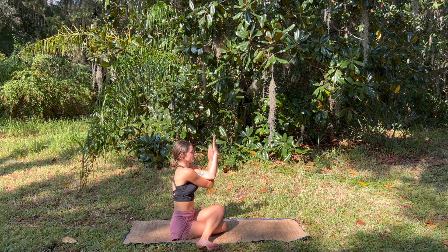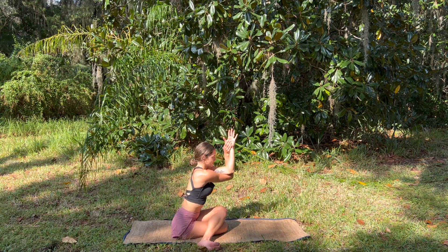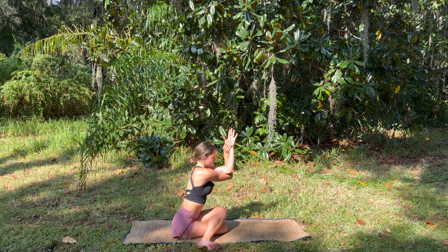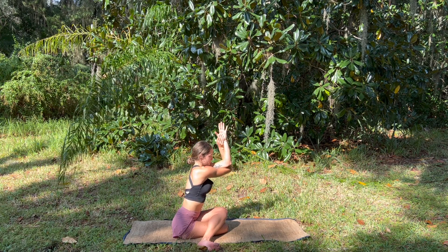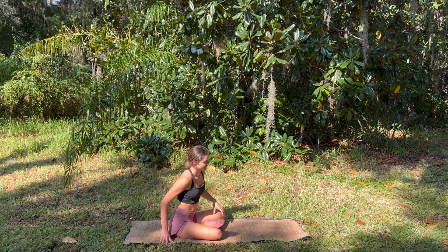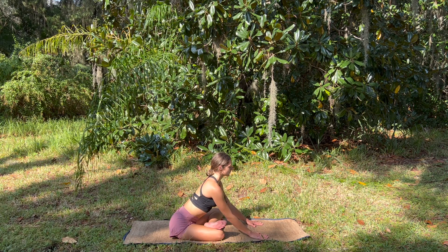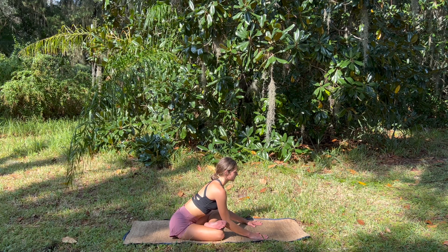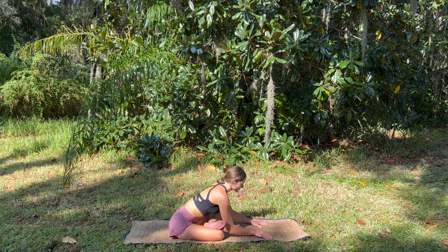Inhale — scooping the arms underneath, holding the hands up high as we start to send the chest forward towards the legs. Cooling down, slowing down our breath. Releasing the hands, coming into our fire log pose. On your inhale, think of something you want to mentally let go of or find some physical tension in your body, and exhale it all out — release. Gently walking the fingertips back up, releasing the legs.